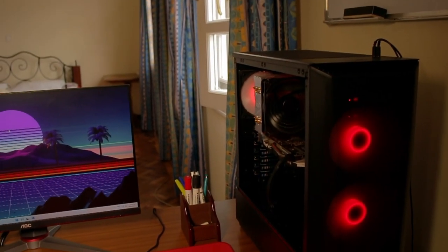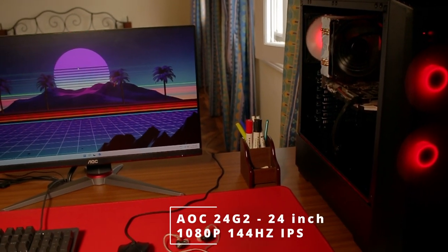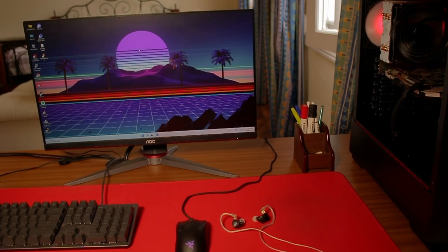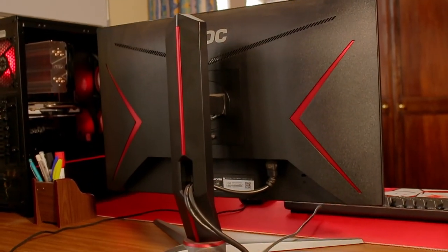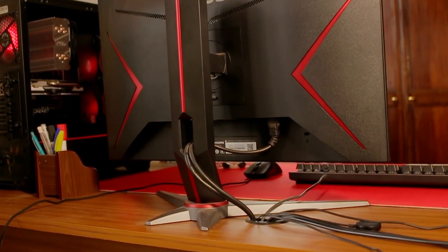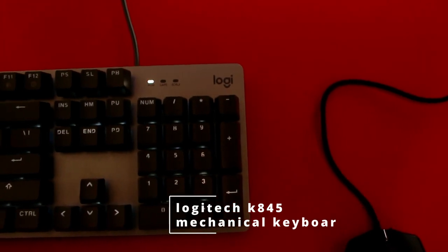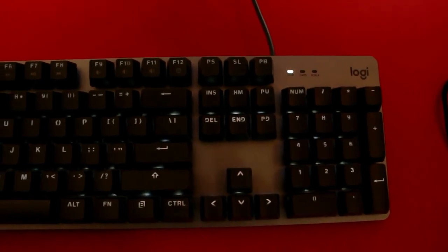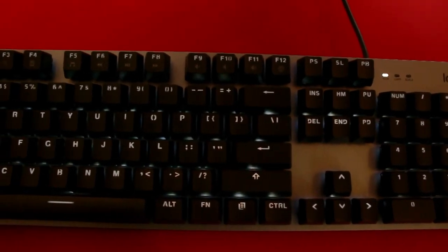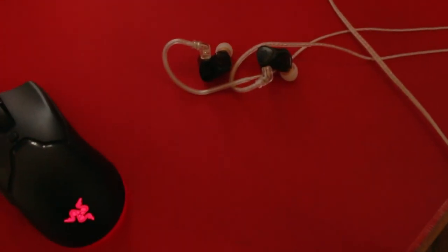For the display, he's running an AOC 24-inch 144Hz monitor — pretty vivid colors as you can see, mounted on its original stand. For the keyboard, he's rocking the Logitech K845 mechanical keyboard, pretty nice to type on, with that signature mechanical clicking sound.